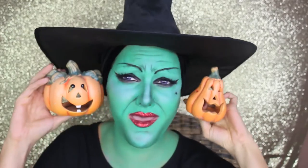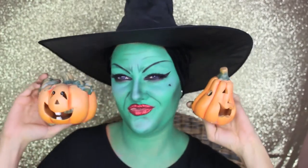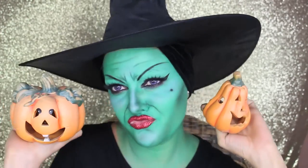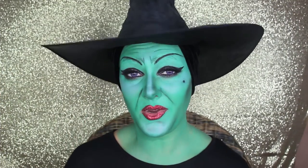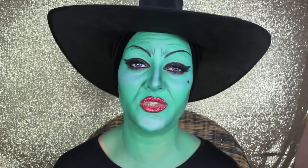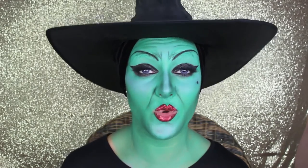Happy Halloween! Hi everyone, welcome back to my channel. Today I'm here to show you how to do this look, which is inspired by the musical Wicked, the story of the Witches of Oz.